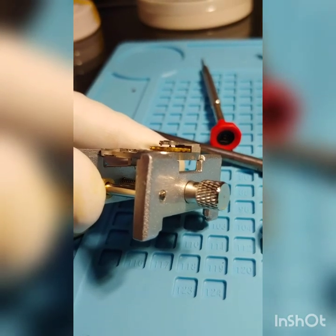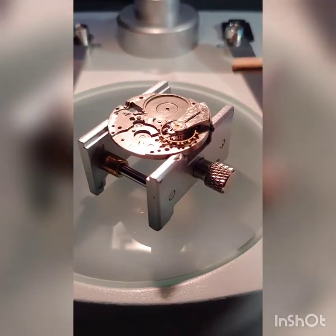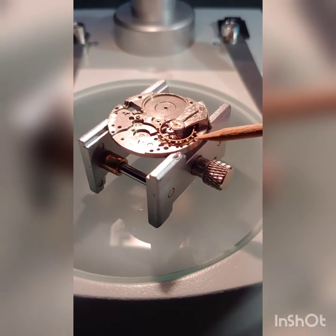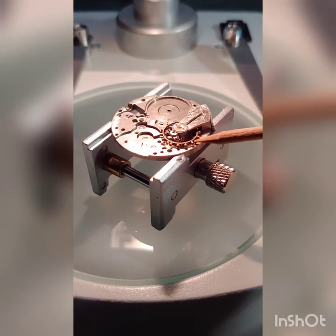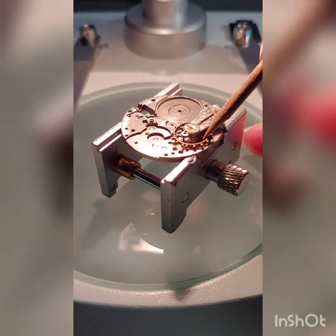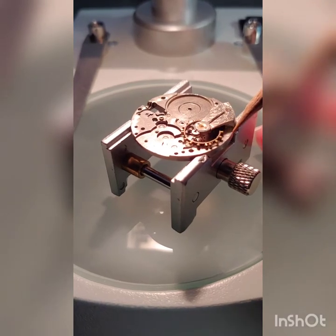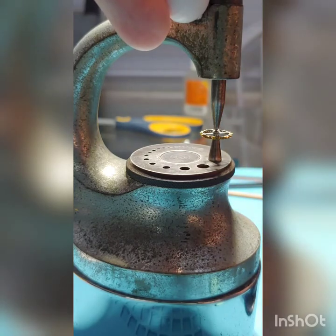Now we're going to test for end shake — this is important. I'm moving the balance both up and down, and sideways. There is no end shake whatsoever, so we're ready to mount the roller table.